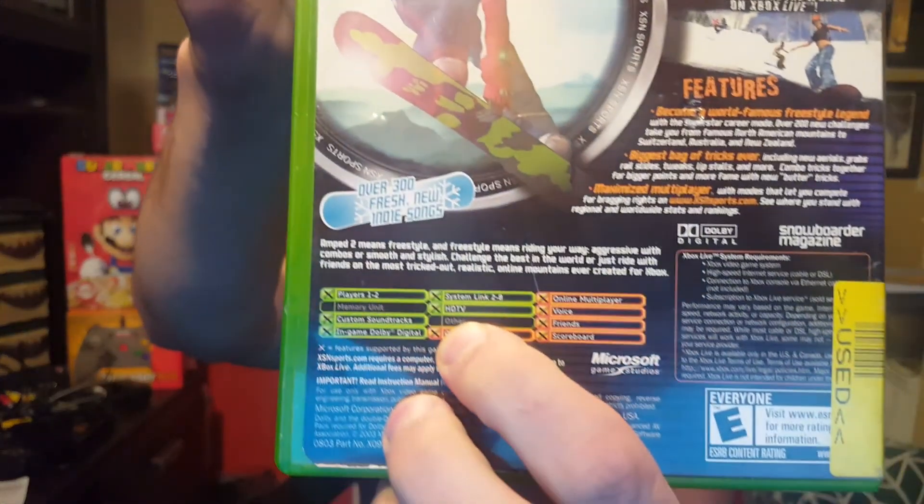Anyway, what are we doing today? We're playing Amped 2. I've been playing this game for so long and we're just going to rock out and play. I'm pretty good at this game and it looks so good on the Xbox 360 because it is an HDTV game, and this came out in 2003, which is unbelievable.